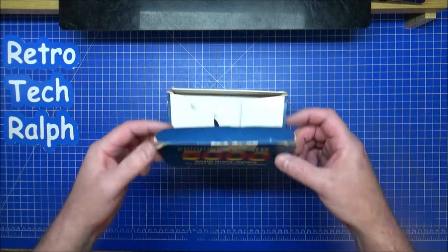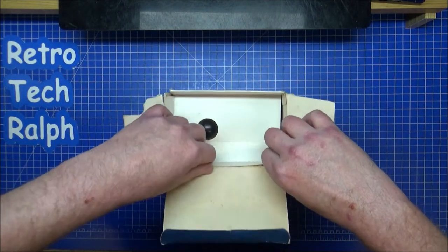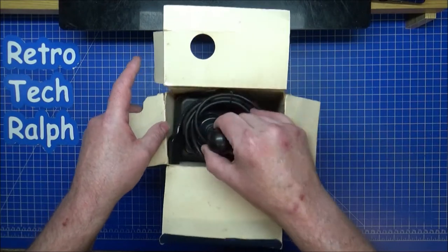Right, so let's get inside and see - the cardboard's a little bit frail, shall we say, but all the innards are all there. I had to tape that out because that had fallen off, but nothing else I could do with this.